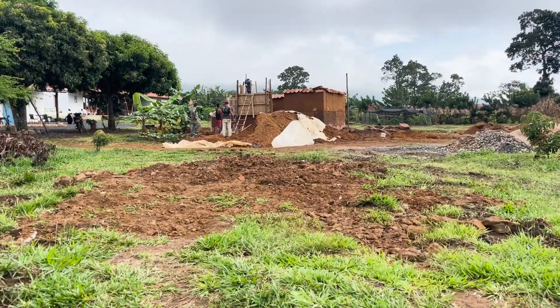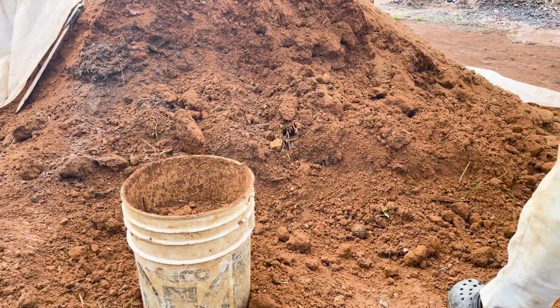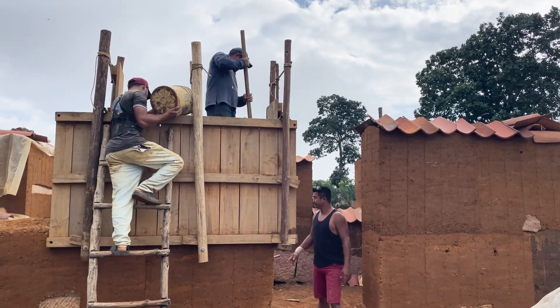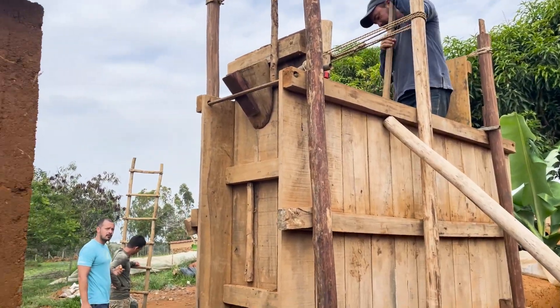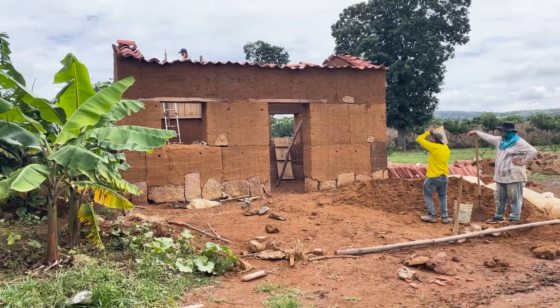For our tiny home we are using cob, but there are other earth building techniques. For example, here in Barichara we use tapia pisada — in English, rammed earth. Which essentially is just taking the dirt from the earth, putting it in a mold, hitting it over and over with these pallets, and then when you take the mold off it maintains the shape.